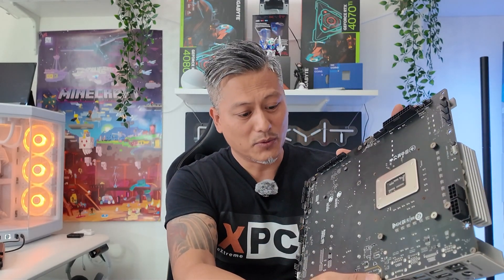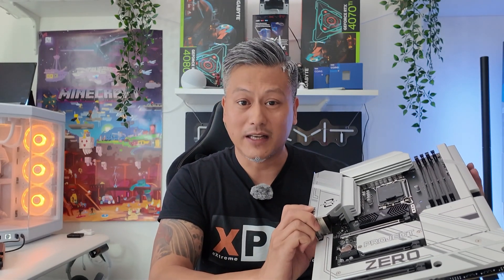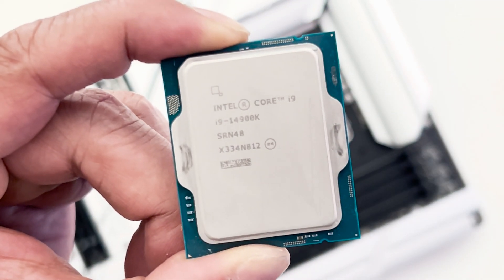I have a motherboard right here and as you can see all the connectors are at the back of the motherboard, including the pin headers and power connectors. This motherboard will look great in any dual-chamber chassis with a panoramic window. We're going to put this in a Corsair 3500X chassis, designed for BTF and Project Zero motherboards, using an Intel Core i9-14900K, 32 gigabytes of DDR5 7200 RAM, and a GeForce RTX 4080 Super. Let's start the PC build — but first, a quick unboxing.